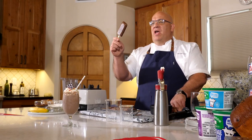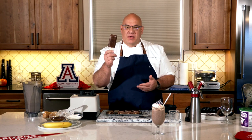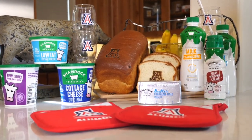So there you have it — you can have it not frozen or frozen. What a fun treat to have during the summertime, what a fun treat to have all the time. I'd like to thank Shamrock Farms for their great products. And bear down.